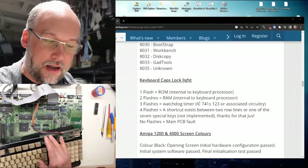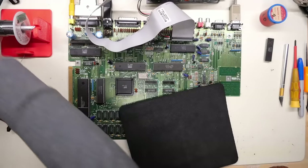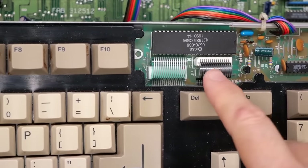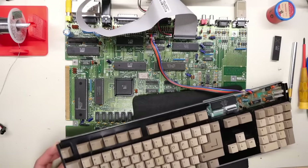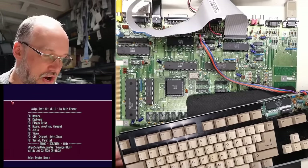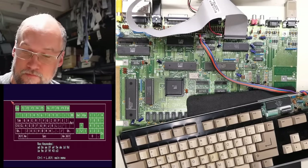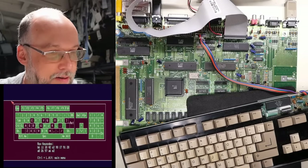This is the keyboard processor, and if there's a problem inside of there, there's really not much we can do to try to fix it. To rule out any possible issues on the motherboard, I went and grabbed another keyboard that actually works. This is a different type of keyboard — the way the membrane connects up is not the same. I had to do a repair on this one because the membrane also had corrosion issues, but I think my repair was actually successful. Turning this on — the caps lock key is not on and everything is actually working. So definitely the other keyboard is having an issue. Let's switch back to that one.